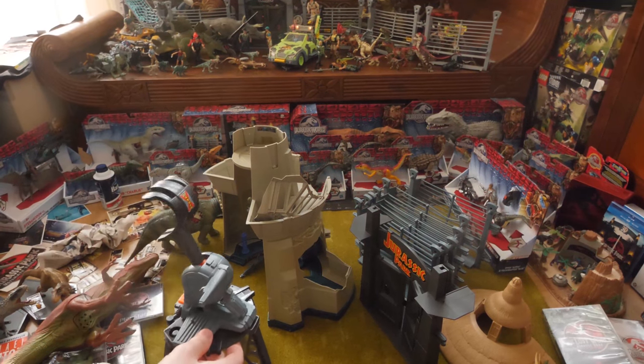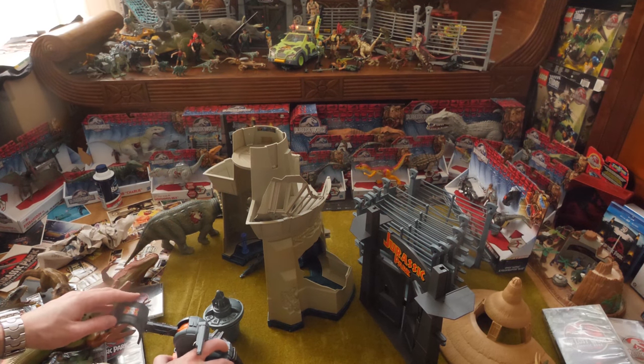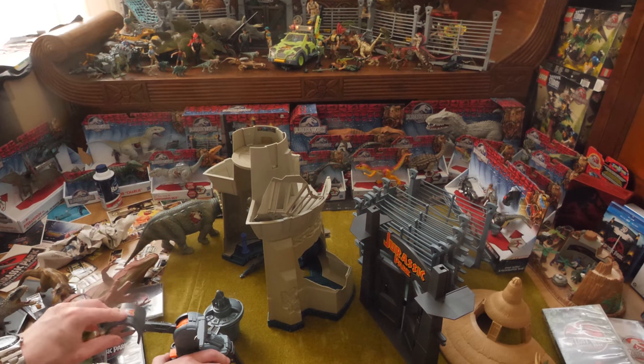It's really easy to use — you press here and then it will shoot, and then it can capture a dinosaur or something like that.